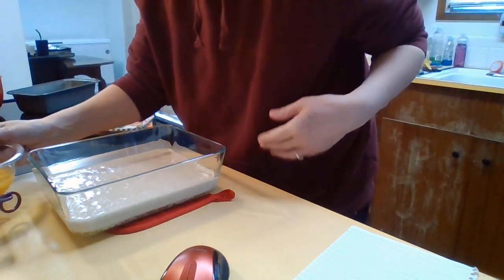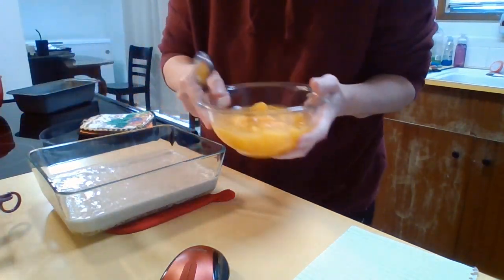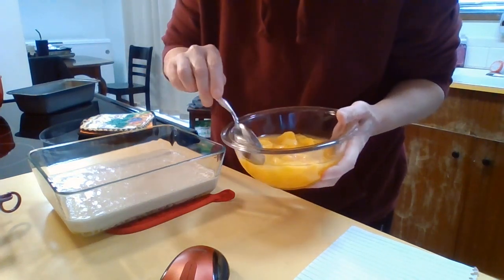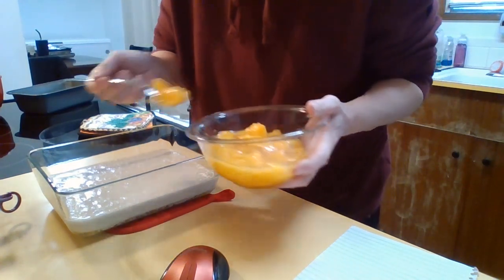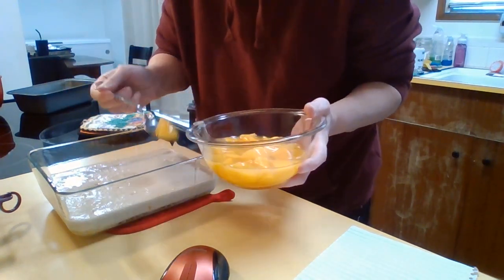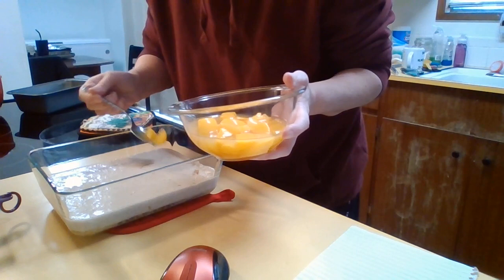Then I'm going to take a spoon and spoon my peaches on top of the batter without stirring it all up. I'm just going to randomly put them here and they're going to sink down, juice and all.